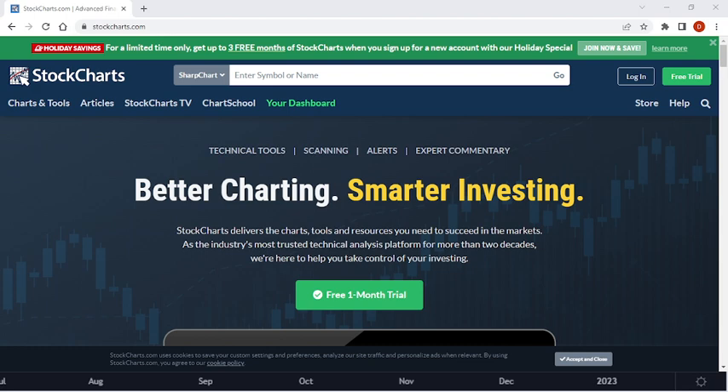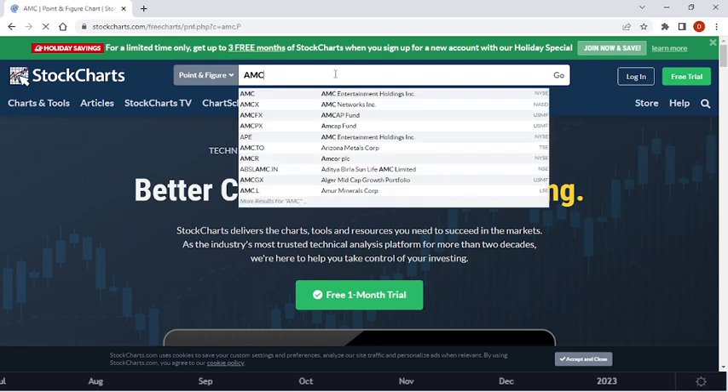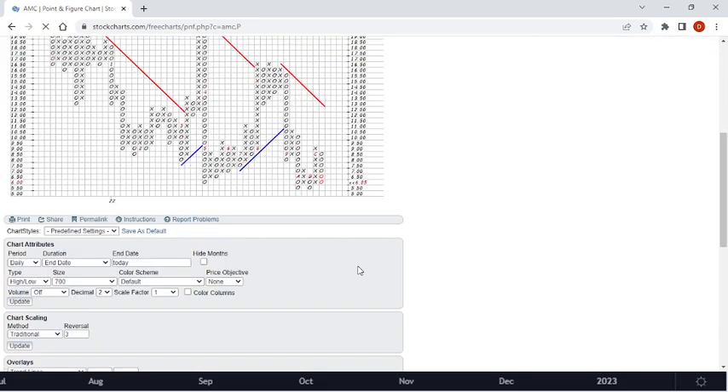Now let's move to point and figure charts. On stockcharts.com it's totally free. You can use their SharpCharts. Anyway, on point and figure, we're going to go AMC first. On December 5th they had a high pole warning — interesting. I noticed it but didn't say anything about it. That is usually a case where it's going to fall down — it just means it has too many X's with not enough to build up.